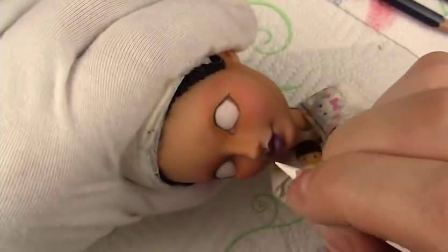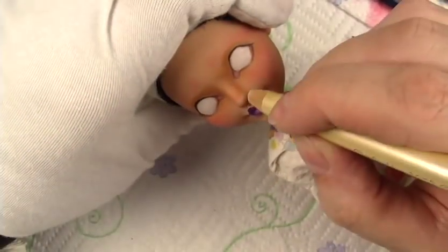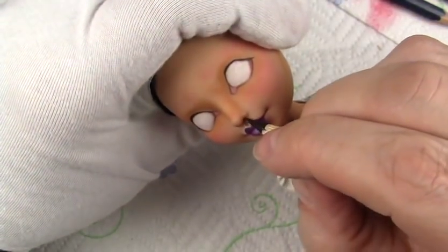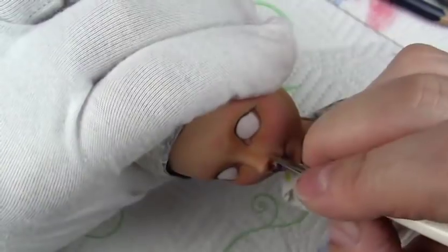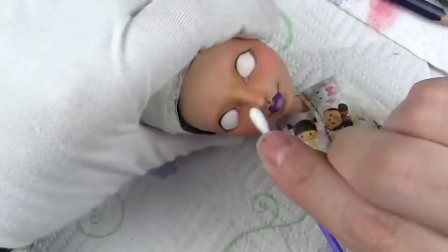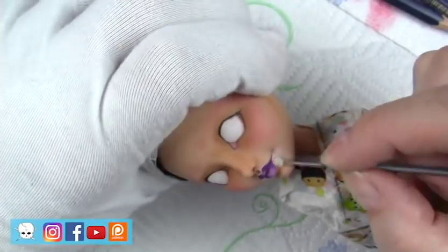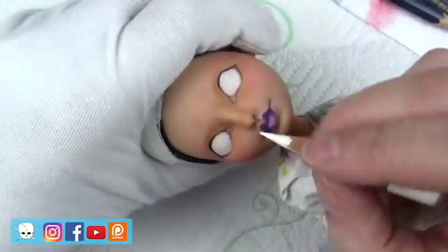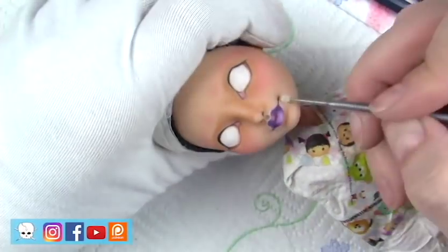I'm going back and doing some highlighting and shading in the nostrils, and a little bit more shading around the nose — just trying to define that a little bit more. Using one of these micro brushes with a colorless blender to blend out that highlight a little bit better. I don't want those highlights to be sharp lines.